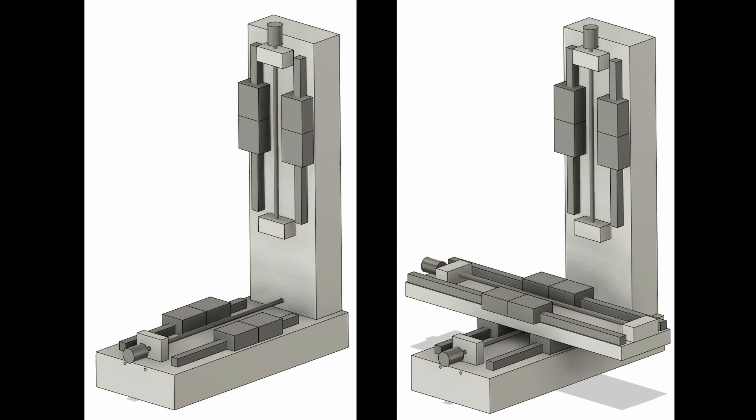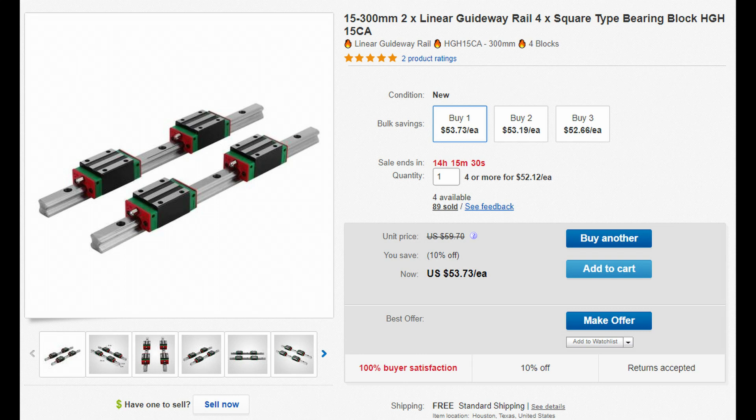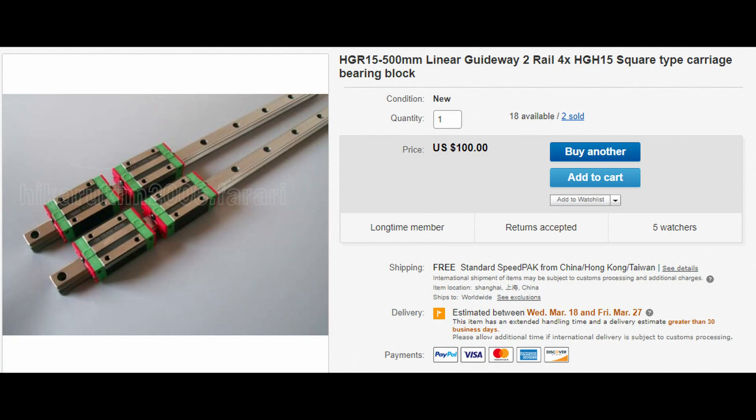The next category is the motion components — the bearings and power transmission components. There are several sets of linear rails. For each axis of motion, I have two linear rails and four square linear bearing blocks. I use HGR-15, so they're 15-millimeter rails — no-name, cheapest I could find on eBay. I have two sets of 300-millimeter long rails for the y-axis and z-axis, and the x-axis uses 500-millimeter long rails.